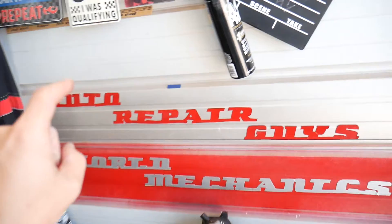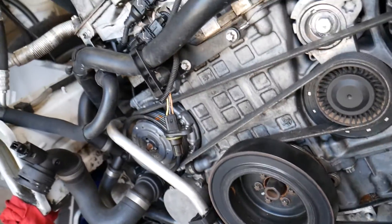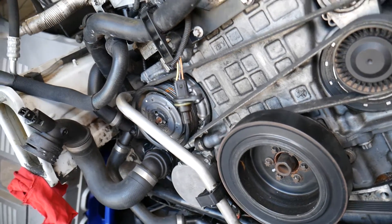Before we start, I want to share something. This channel right here — How To Repair — is our main channel. We have helped more than 75 million people, and we have information that can save you thousands of dollars on car repair. Definitely check it out — you will not be disappointed. So let's start explaining about that sensor, how it functions, and how you're going to be able to test it.